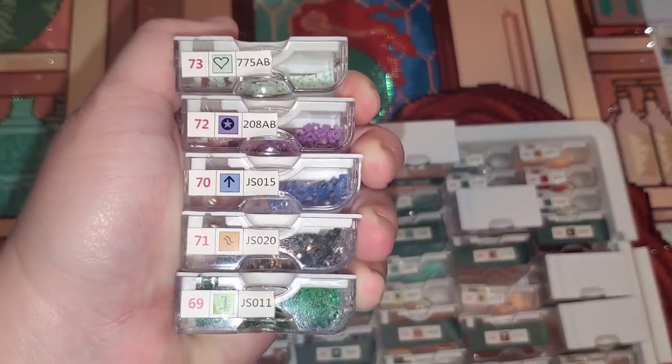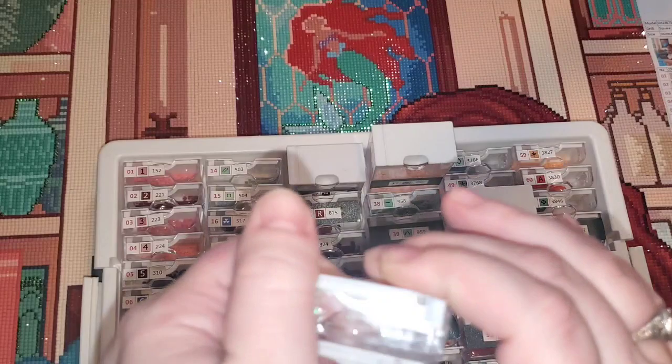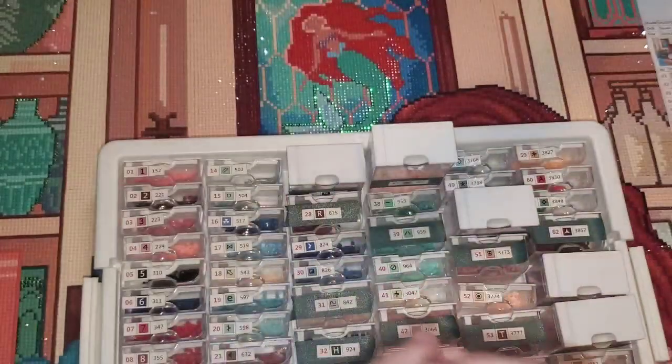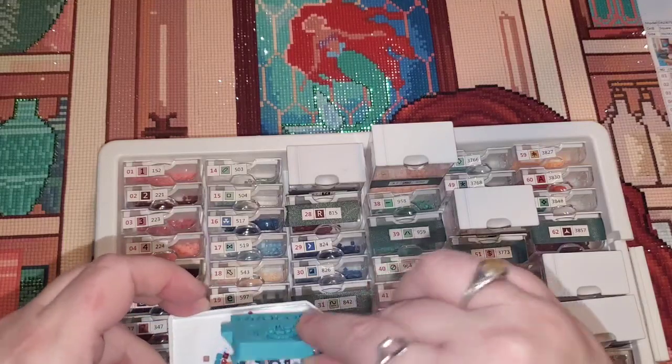We also have the five special drills, as I mentioned. I will show you guys these up close — your top two are your ABs and then your metallics. They were gorgeous. Let me show you guys the trash I had for this. Keep in mind this is a square kit, so square kits do tend to have more trash simply for the fact that it's harder to make perfectly square pieces.